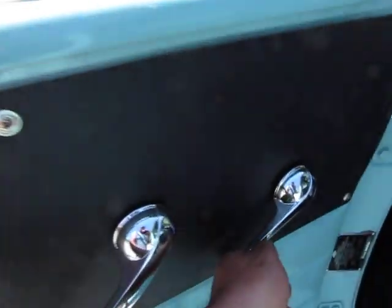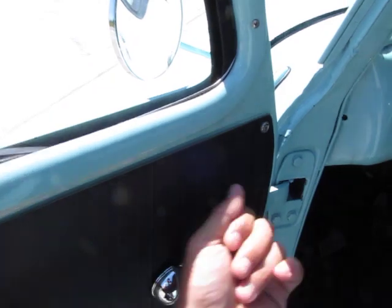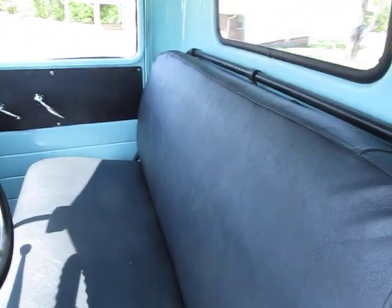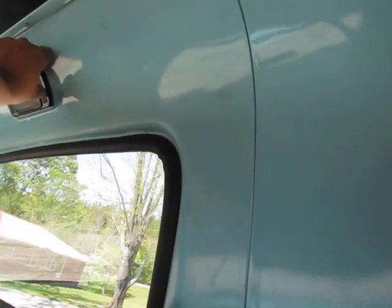Door panels look great. New weather stripping. New window cranks. New door handles. They're a little stiff because they've got brand new rubbers and felts around them — they'll break in, get some warm sun on them and use them a few times. Nice clean new seat cover, vinyl, original style. New headliner.